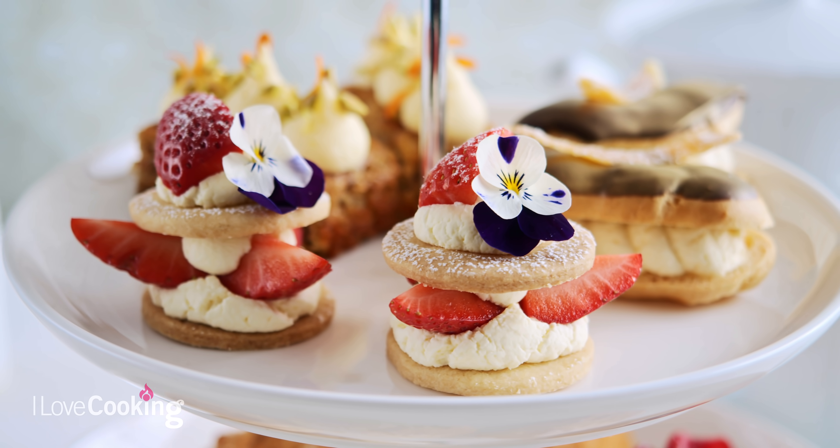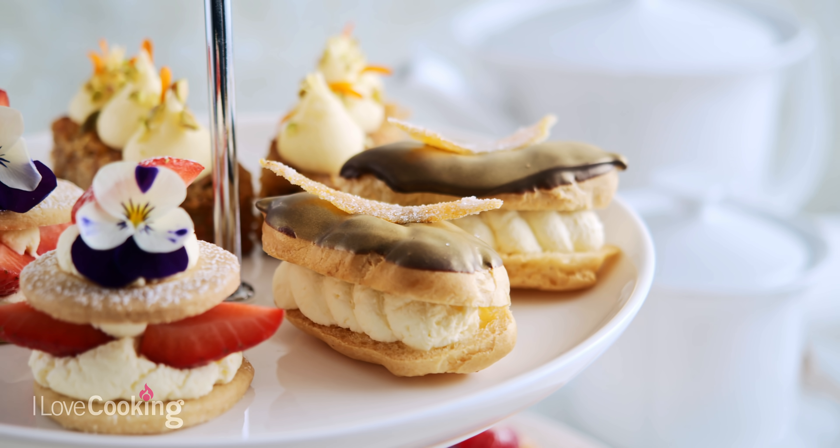In this episode of our afternoon tea series, we have two delicious pastries lined up: a gorgeous strawberry and cream shortbread, and a chocolate orange eclair.